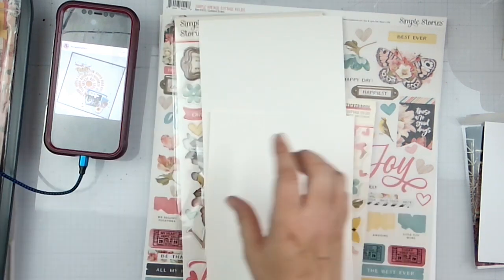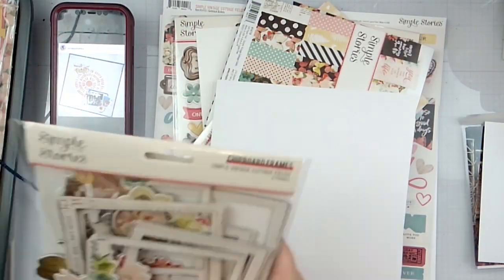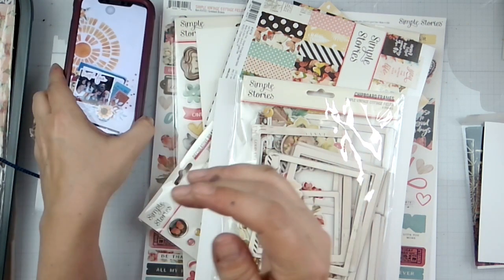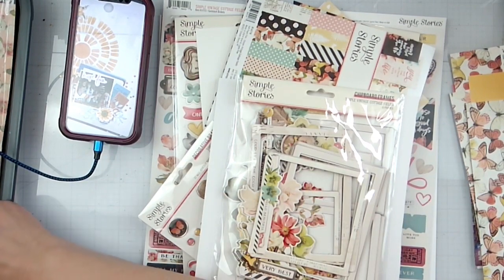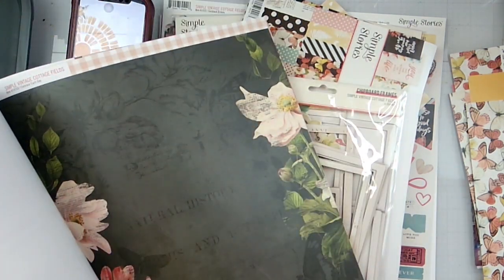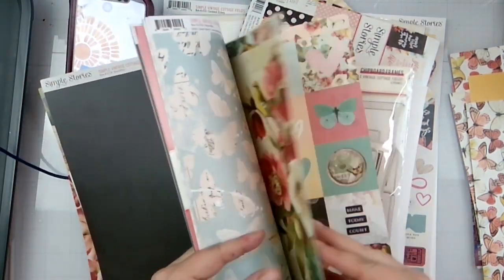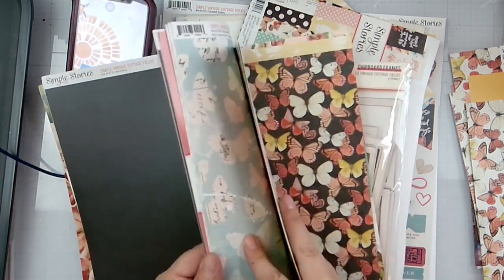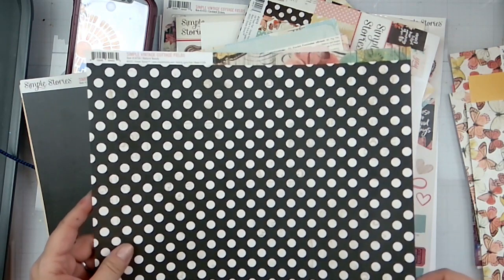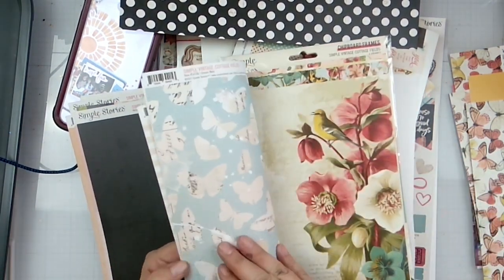I probably could have made those smaller but eh, just go with it. I'm going to use this collection — I don't remember if I've got a stencil in here — and it looks like I do not. I don't have a lot of scratch paper. Stick with your original idea because I want to bring in the orange and stuff.